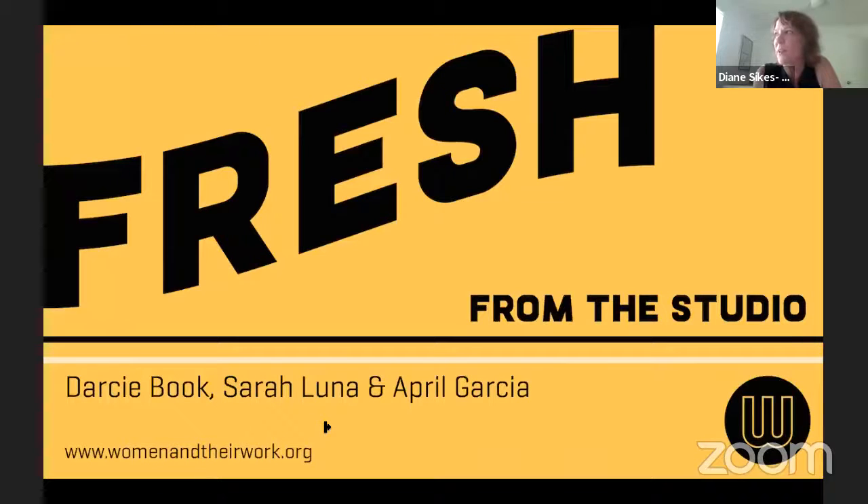Hi everyone and welcome to Fresh from the Studio. Women and Their Work artist members share what they're working on with you now. We're pleased to have April Garcia, Darcy Book, and Sarah Luna present tonight. Each of these artists recently was at a group show together called The Femme Abstract. They'll share some of their new work and upcoming projects with us. Feel free to chat any questions or thoughts you have during the presentations and we'll address them at the end or the artist will chat you back.